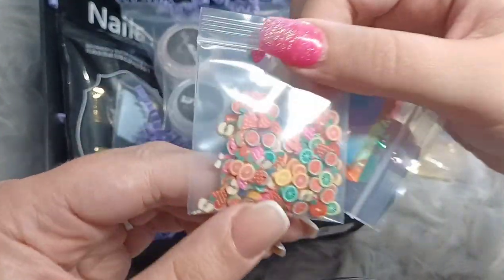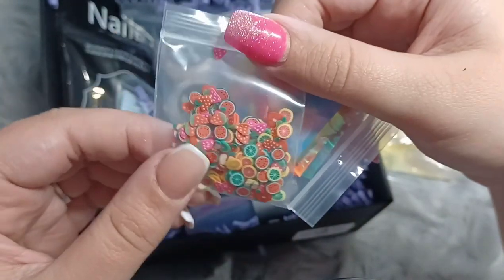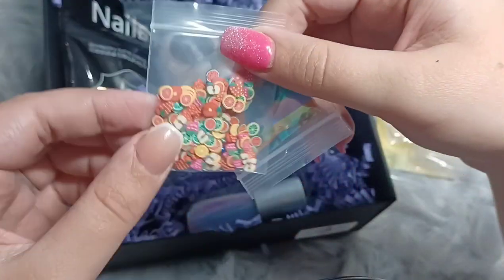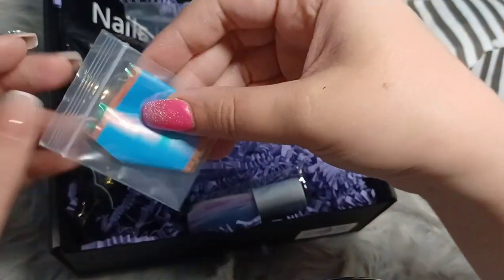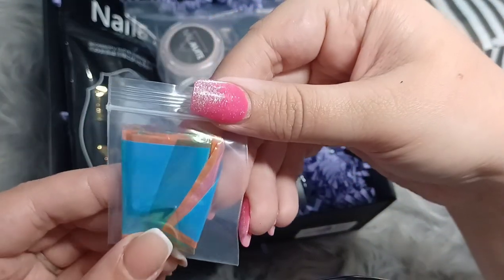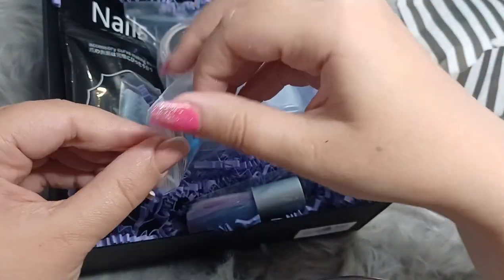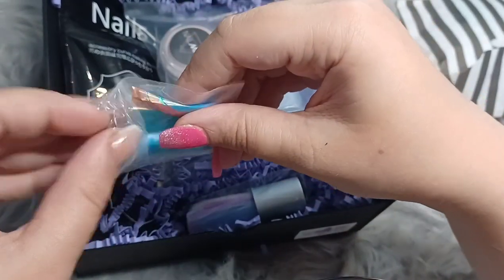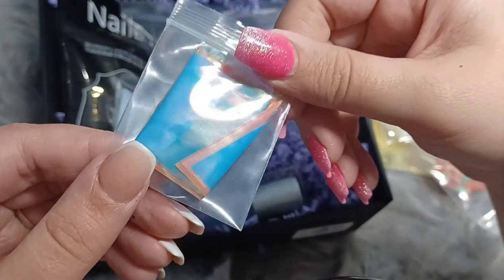We have some foil slices — these are so cute. I have the big version of these and haven't got to cut them up, so it's nice to have some that are actually cut up. Very summery. And then we have some foils. Let me feel them — yes, it's foils. I love foils.